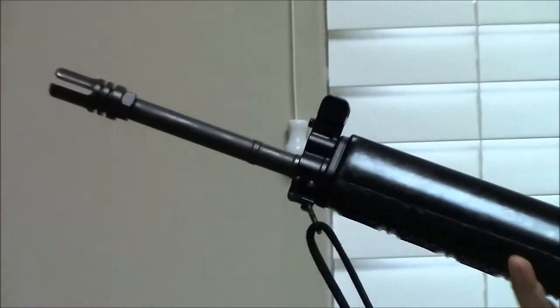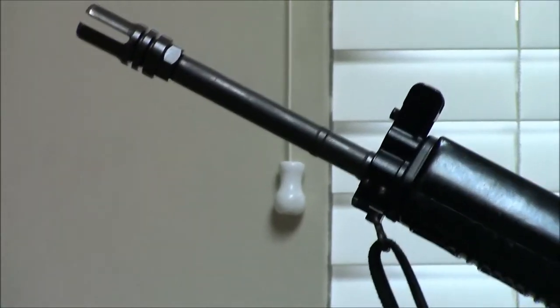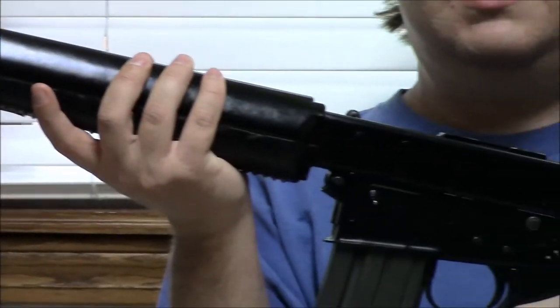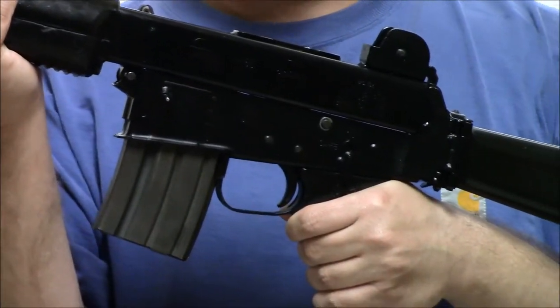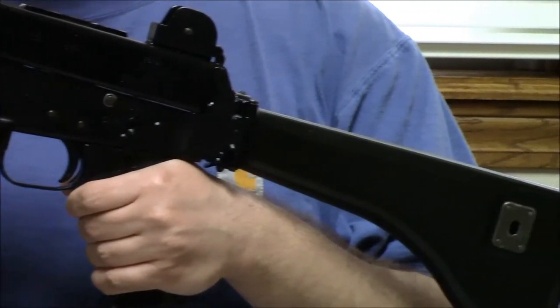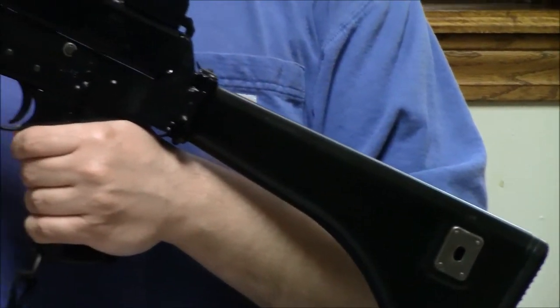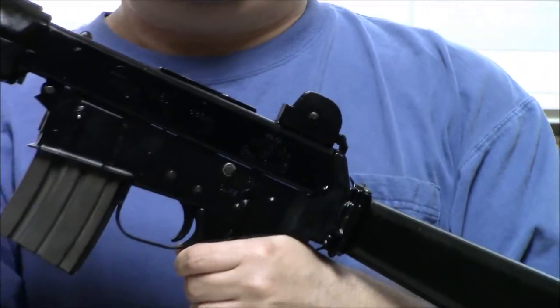Most of my collection is military guns, and the AR-18, the AR-180, tried really hard to be a military gun but was actually never officially adopted by anyone. That said, it paved the way for a lot of later guns and had a lot of advanced features for its day and time.